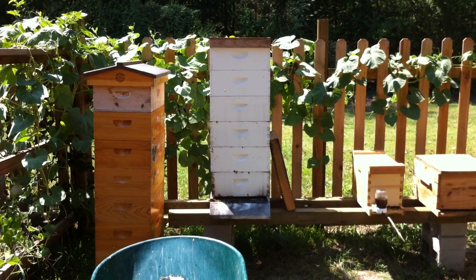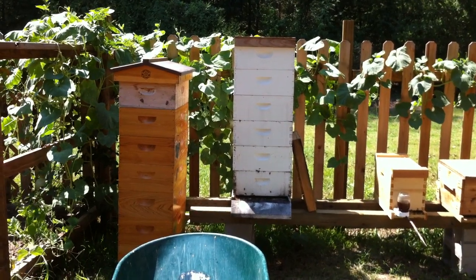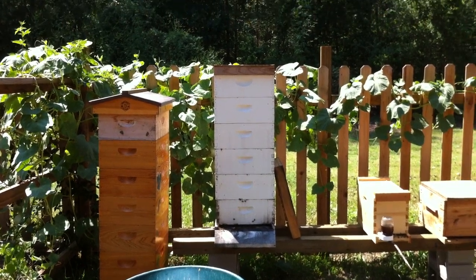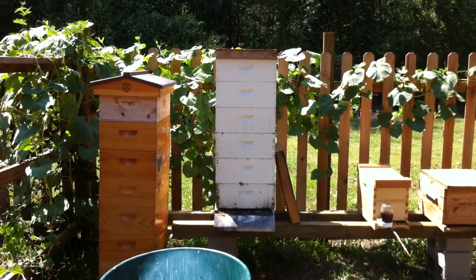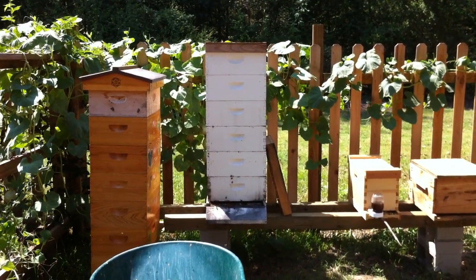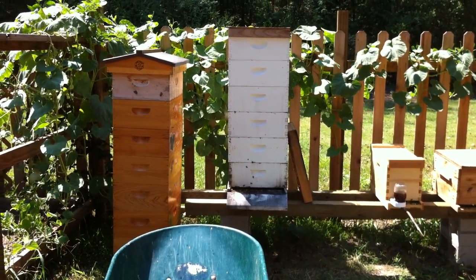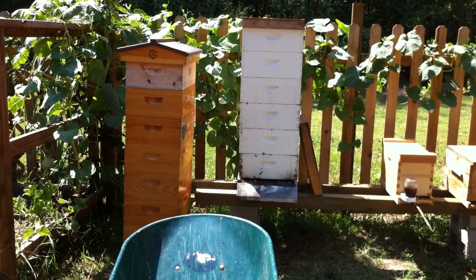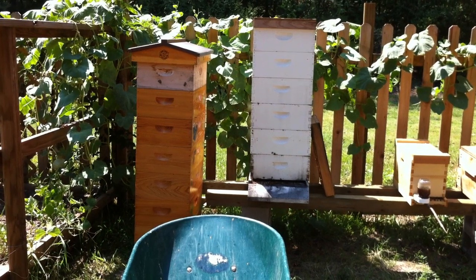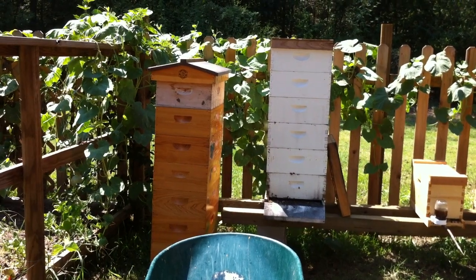This hive is in great shape — same good strong hygienic bees, they're big bees, big for honeybees in my opinion. They've also got a whole bunch of honey. I think almost all four top mediums are full of honey. I've got my extractor ordered and according to shipping it should be here tomorrow, so with any luck we'll get to extracting some honey. Still not sure what I'm going to do with these hives.